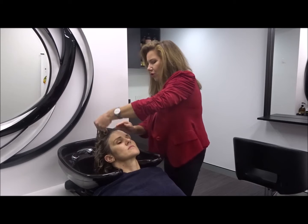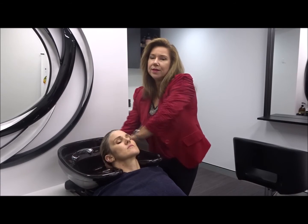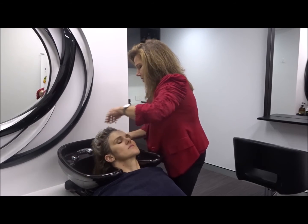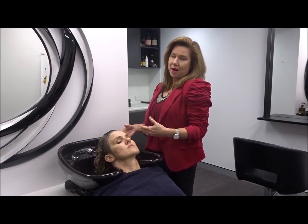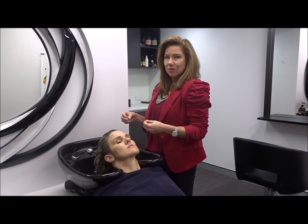Once you start to get a good foam, it's telling you that it's clean. The first time you do this, you probably won't get a foam until you've rinsed and repeated at least three, sometimes even four times. Move it around — that's a really good foam, but I'm just going to do it again so you can see how much foam we're potentially looking for. The foam tells you that it's clean — this is really important.